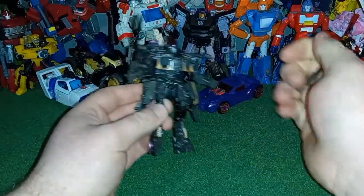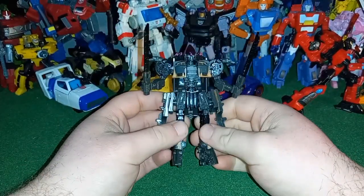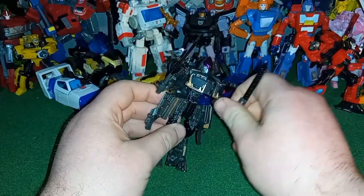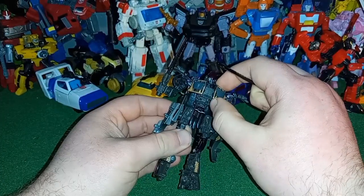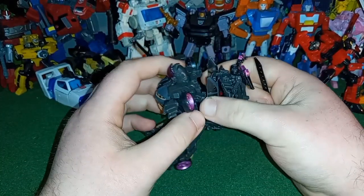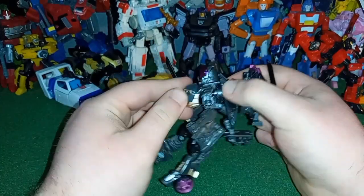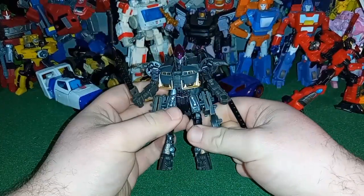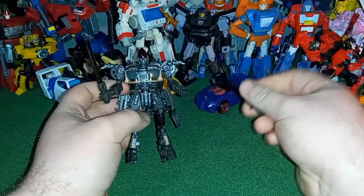Your Nightbird will look like this unless you buy two — you can have one in alt mode and one in robot mode, which is kind of cool. A major issue is that her chest doesn't really like to tab in, and the backpack does not like to stay tabbed in either. When it's sitting on a shelf though, it doesn't bother me much.